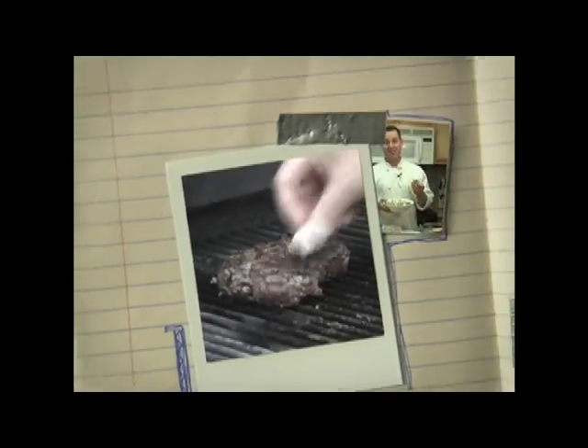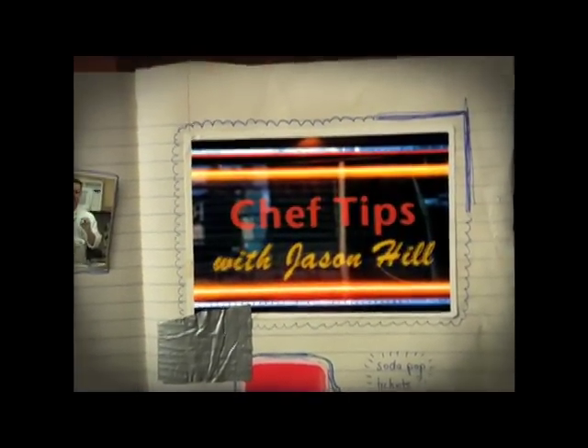Hot chocolate dates back to the Mayan period when it was made with cornmeal, chilies, and water and was used for sacred ceremonies. Hi, I'm Chef Jason Hill. This hot chocolate mix recipe will blow away any of those store-bought packets and comes together in a snap.